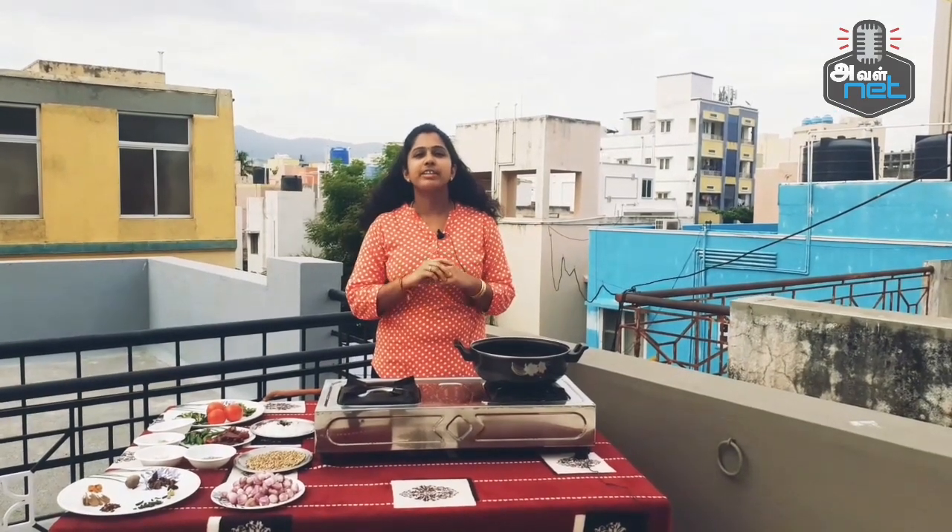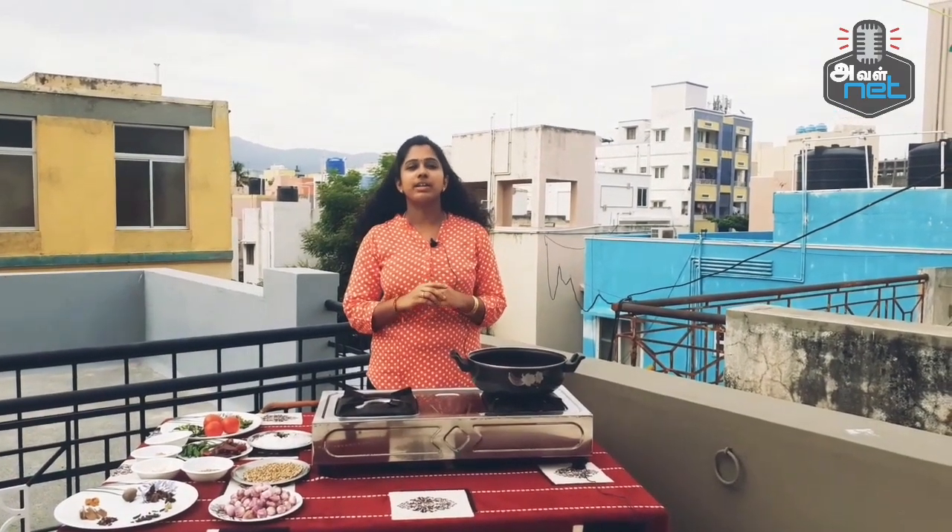Hello everyone, my name is Nathakrishna and welcome to my channel, OwlNight. Now, let's talk about Nathu Koli Kulambu.